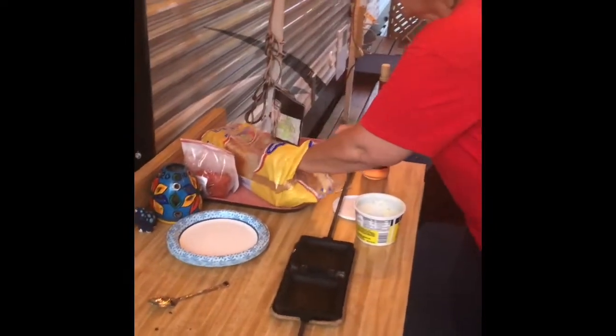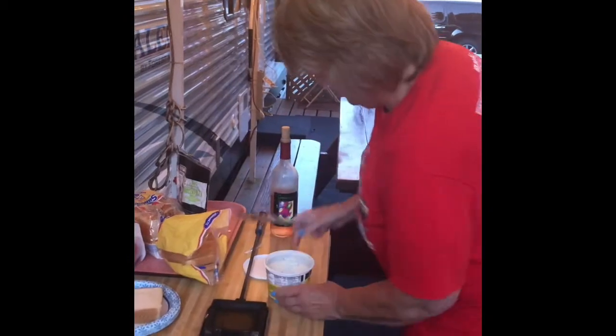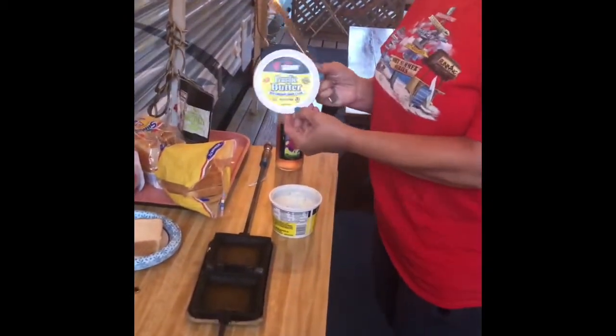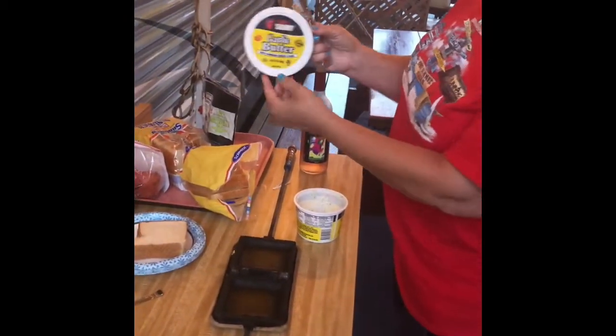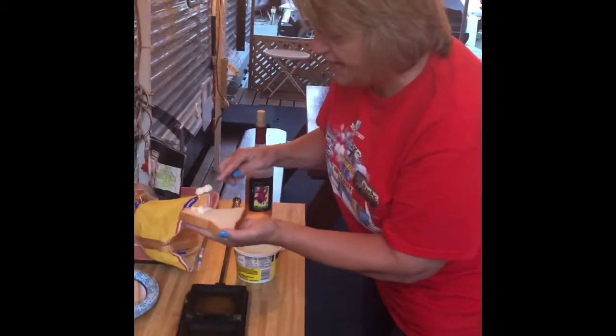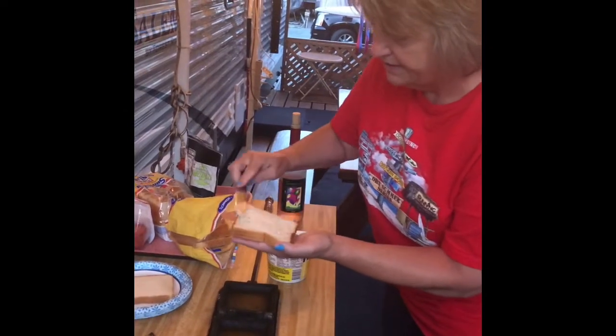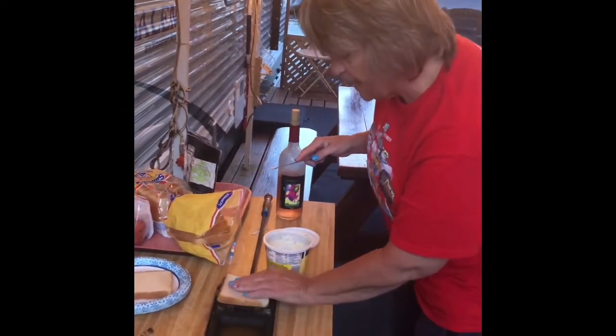The steps of making a mountain pie: you'll notice I buy bread that is square so it fits better in the mountain pie iron. You then put butter — I use garlic butter with Parmesan cheese and basil. You butter the bread on both sides, just like a toasted cheese sandwich. Then you put the bread in.